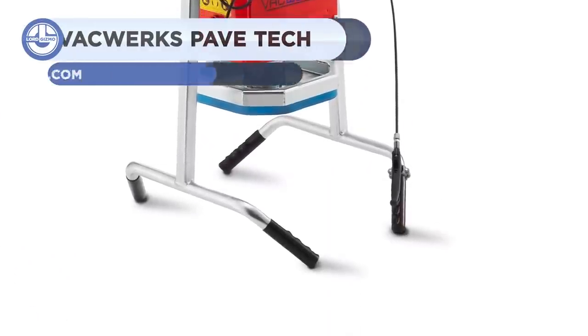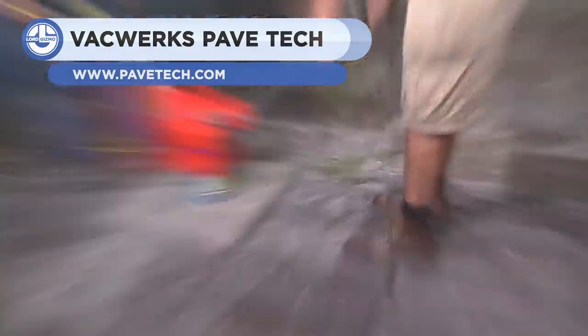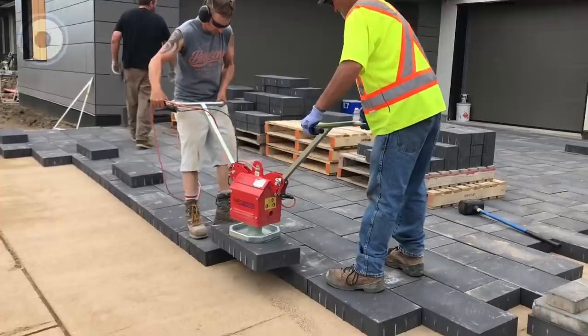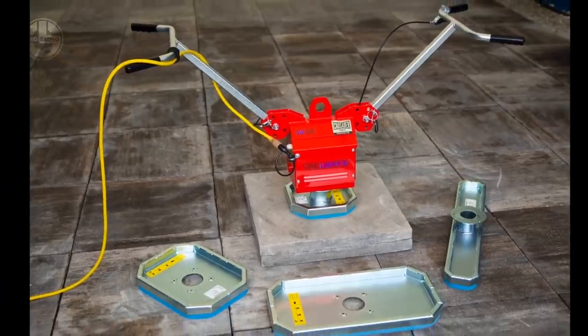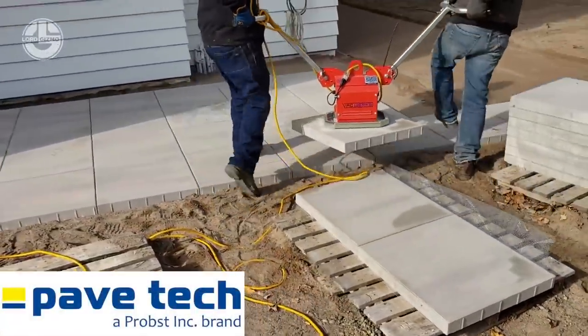The VacWorks VW-150 is a vacuum-based laying machine. It enables you to quickly lift anything weighing up to 52 pounds, such as wet cast and natural stones. It can be operated by two people or with a boom arm forklift. The VW-150 is best suited for porous dry cast materials.